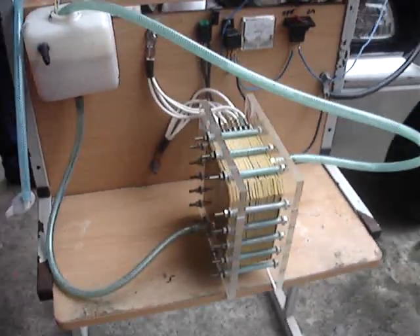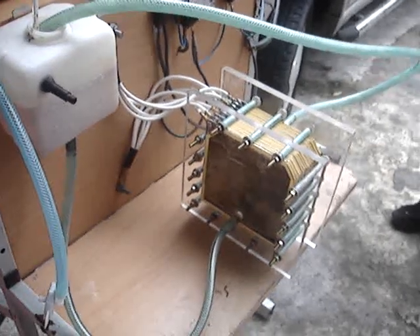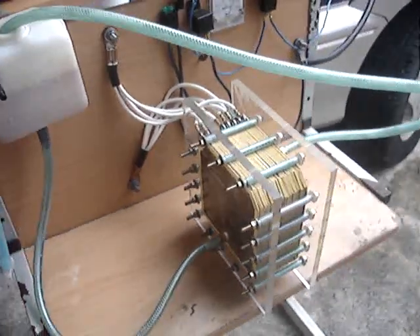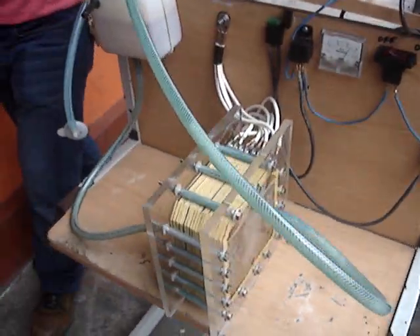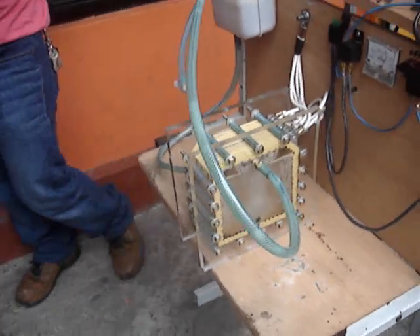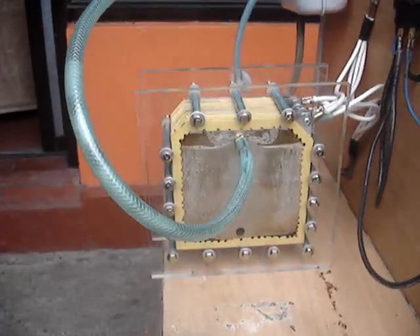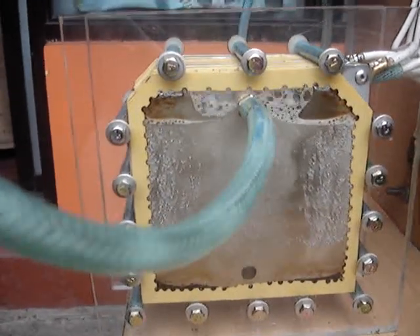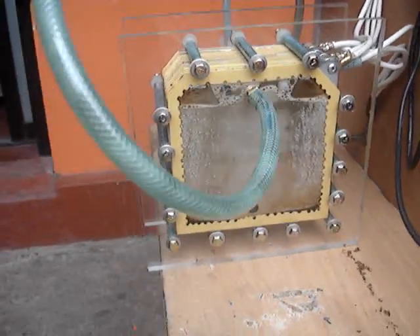All right, here we've got the monster cell for my buddy here. We're just conditioning this cell, getting it cleaned up. It's not at its maximum efficiency right now. Just look at those bubbles — wait till we get it cleaned up.